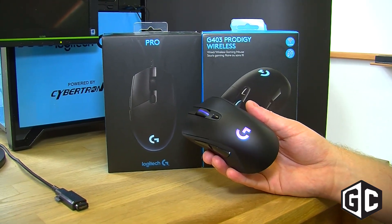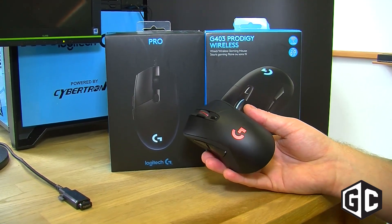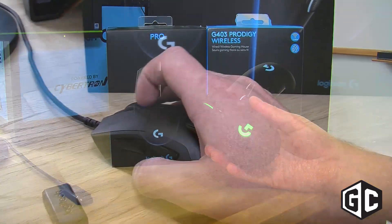We've really taken wireless technology to the next level because at Logitech G, we think that wireless technology is the future of gaming. So we want to bring that down to the Prodigy series as well, which is awesome.